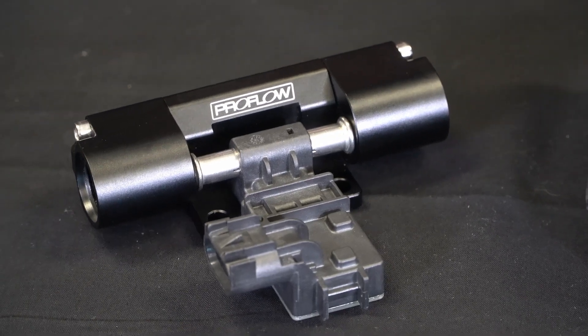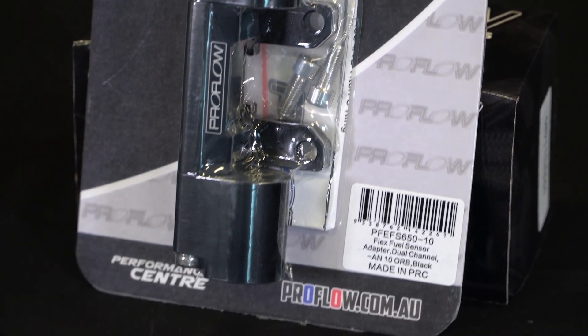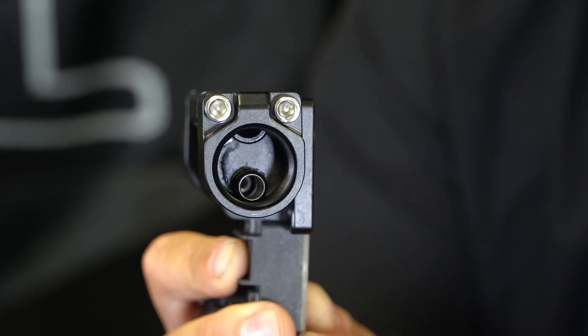Because of this, ProFlow now offer this brand new billet aluminium FlexFuel Sensor Adapter. Now, FlexFuel sensors aren't all that new, but the difference with this adapter is it actually splits the fuel into two bypasses. The beauty of that is that it allows you to take an accurate reading at both low and high engine speeds without interrupting your fuel flow overall.